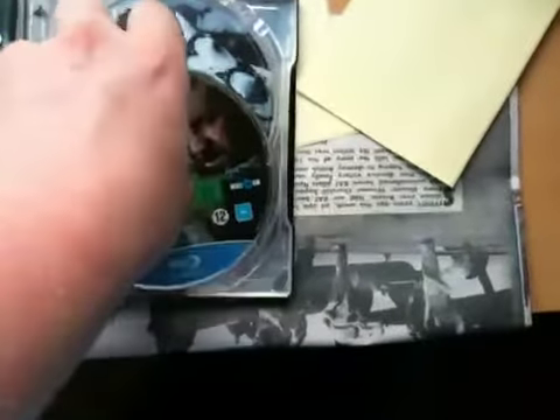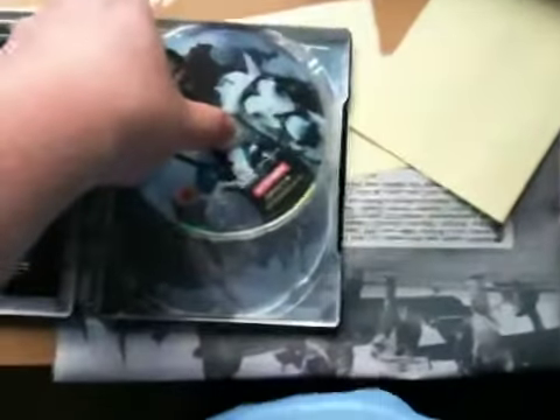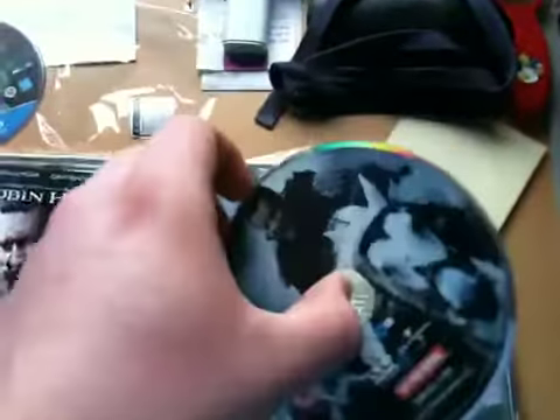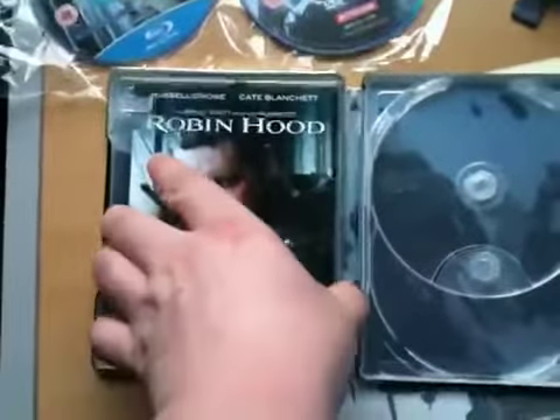There you go - there's some nice artwork as you can see. So that's the Blu-ray disc, looks pretty cool. And that'll be the DVD with all the features in it. I don't know why they don't do two Blu-rays with it - it would be better if it was on Blu-ray, but it's to save money of course.